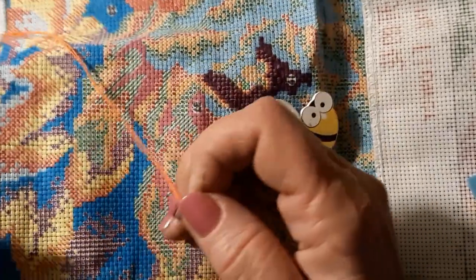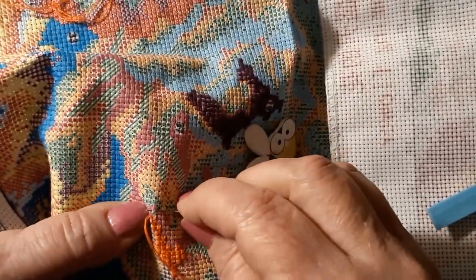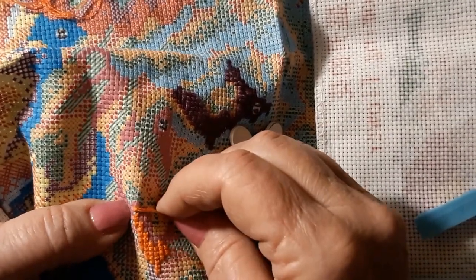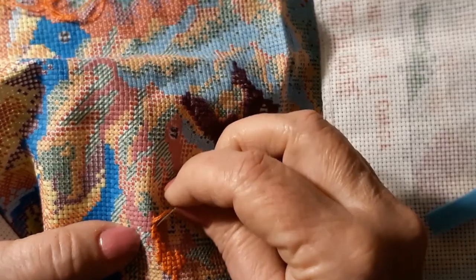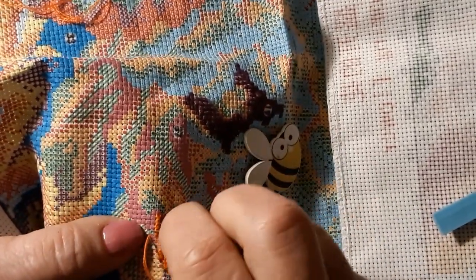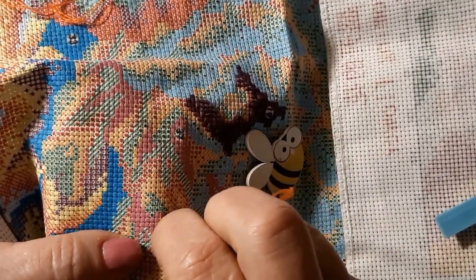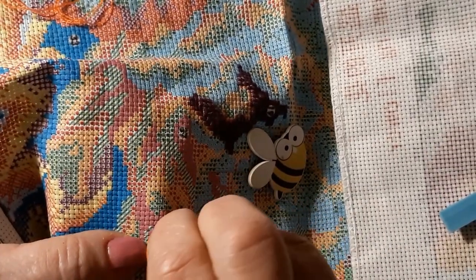Those Glade plug-in things — yeah, I can't have them on for very long. They just make my throat sore. And I can't use any kind of incense because it dries my mouth out and causes my throat to hurt.